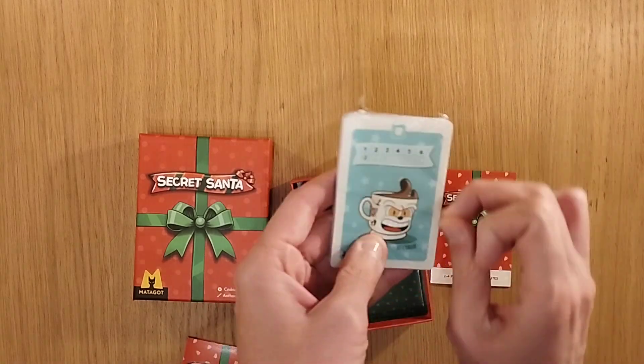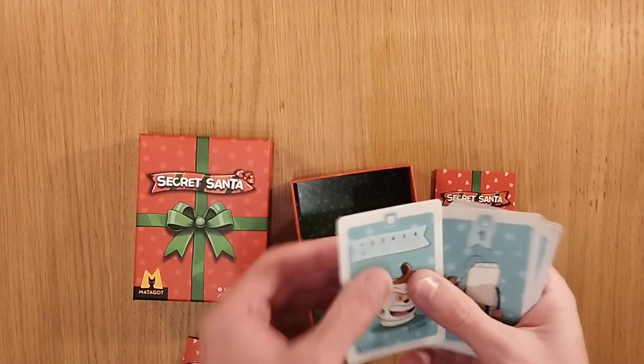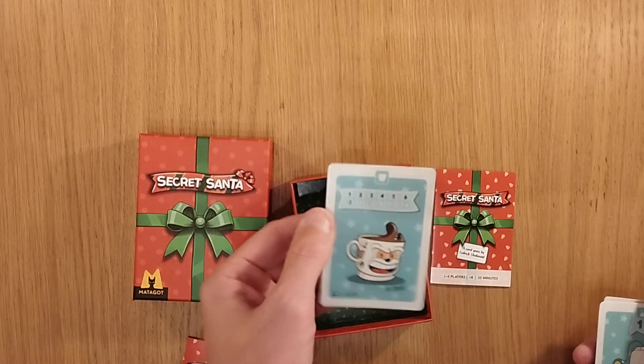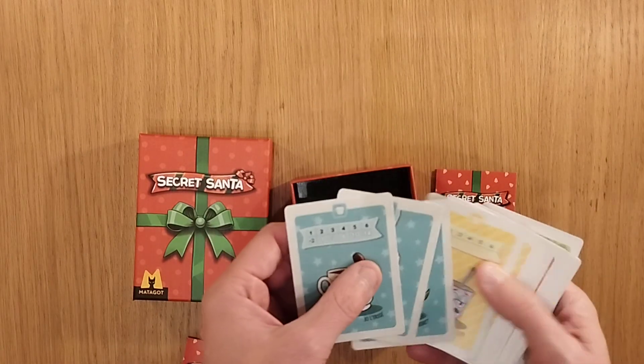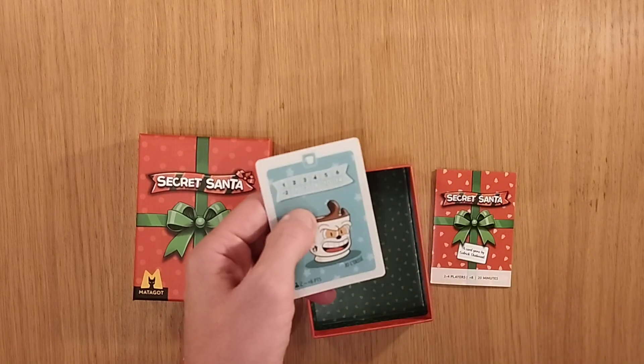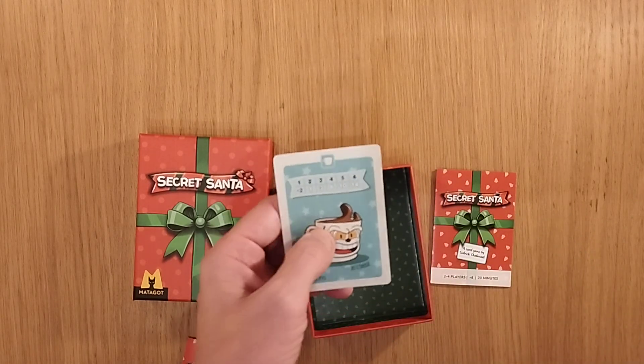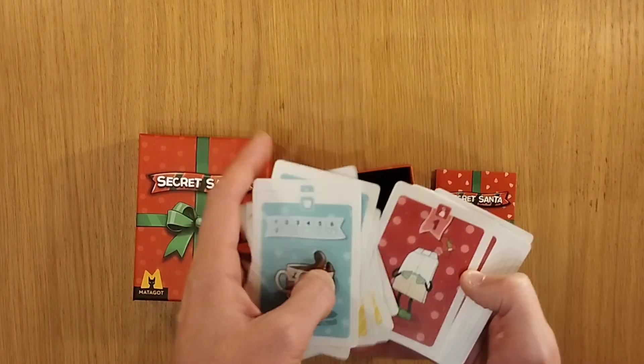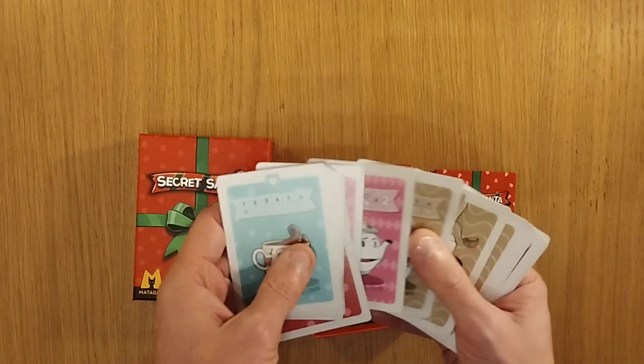There's some interesting artwork going on here — quite a fun-looking angry mug for somebody. Not necessarily too thin a card, but there's a bit of a flap going on there, so I'm looking forward to sleeving them. I think these might be either 59 by 92 standard European sleeves, or maybe the standard American size which is going to be around 63 by 88 or so.